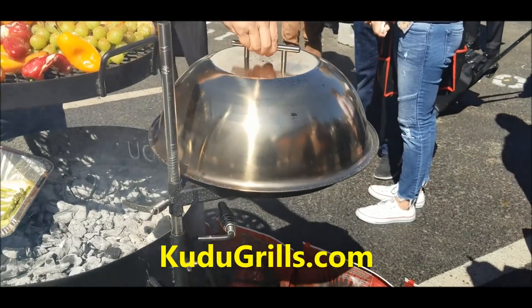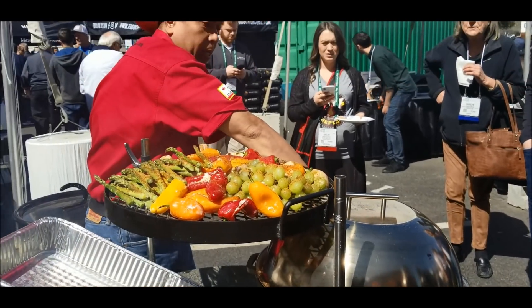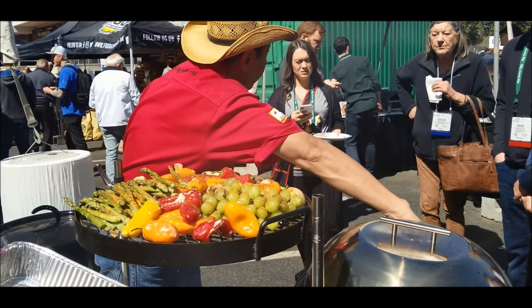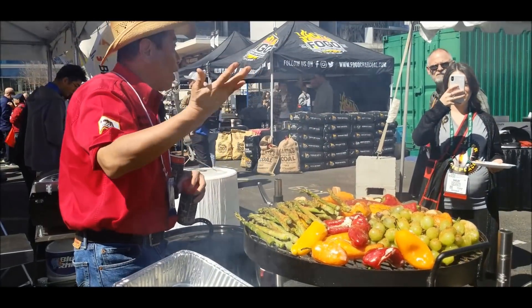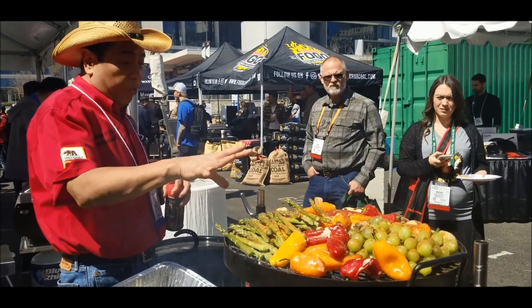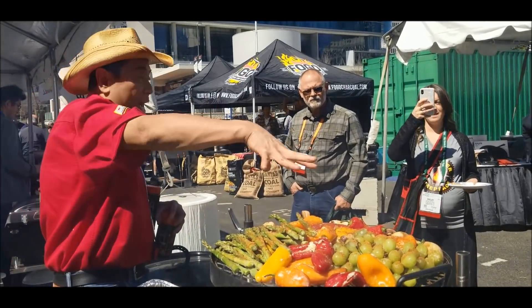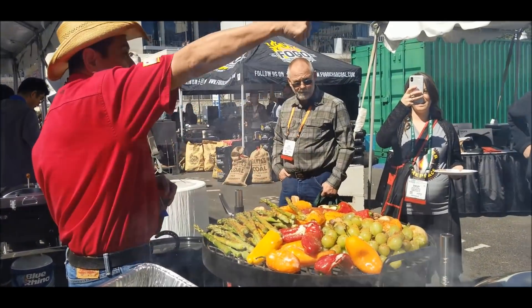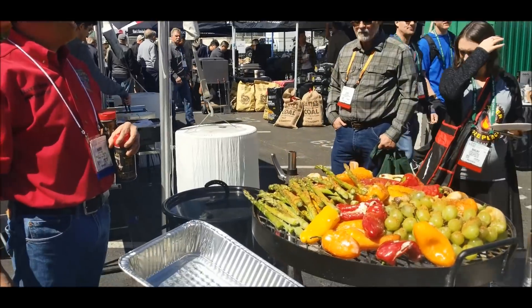You can rotate these racks in and out — swing it in and swing it out. It's kind of nice that you can actually cook it and move it away from the heat. You can cook direct and you can cook indirect. Very, very creative, very innovative, super simple. And it all breaks down — you can carry it in a kit and take it out to the campsite, take it out to the beach, take it out to the lake. Very cool.